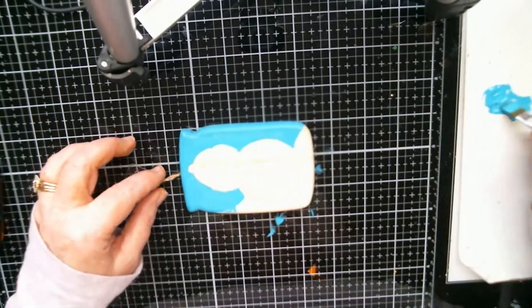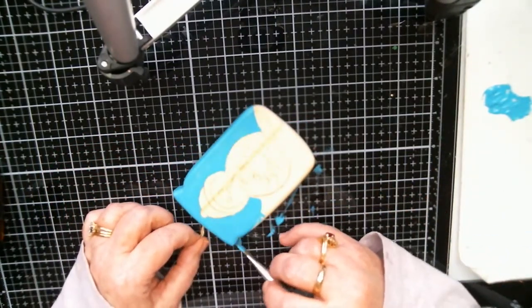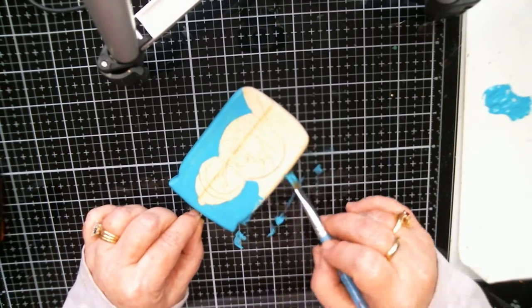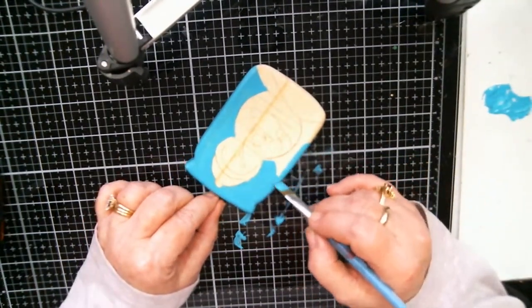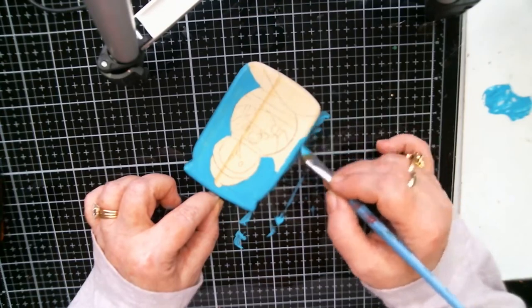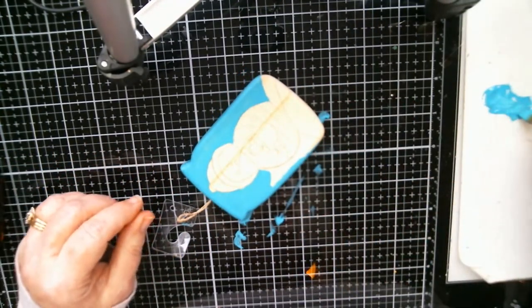I did a nutcracker drummer — oh my gosh, he is too cute. Renee from Plum Purdy did that one and it's so cute. Also, y'all — I didn't know this — but my Scan N Cut can cut balsa wood! Can you believe that?